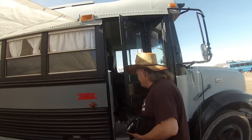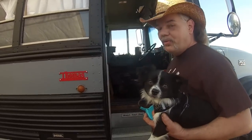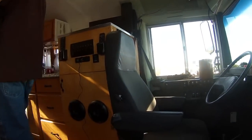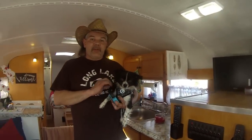Would you like to come inside and see what it looks like? This is my co-pilot Gio, and he's adorable. Everyone knows me as Johnny Mullet on YouTube — I've got the entire build documented on my channel, just search Johnny Mullet. This is a '96 International Thomas bus.